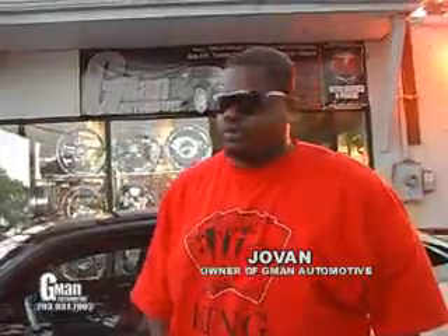What's good, welcome to G-Man Automotive. We're out in West Haven, Connecticut on the Boston Post Road. This is one of our latest creations right here.